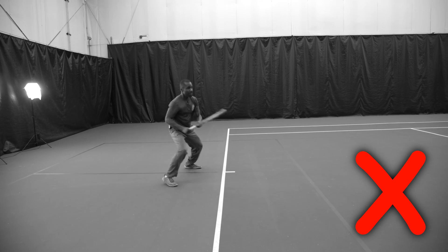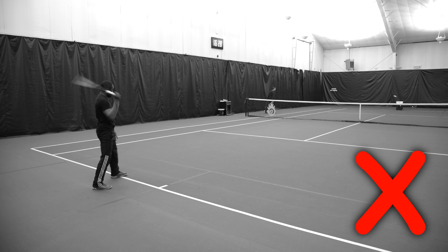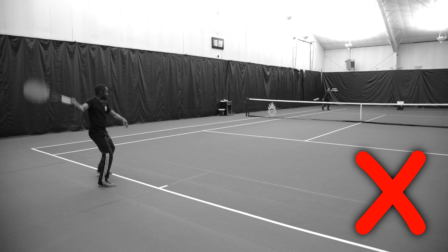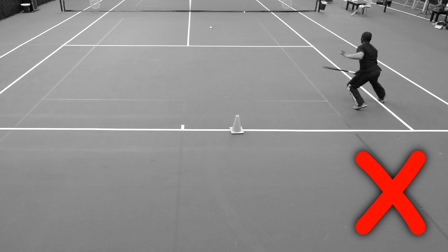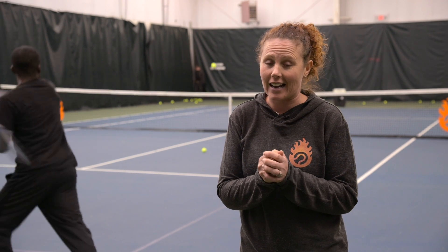Don't have it rapid firing at you a hundred miles per hour. Don't have it skimming just barely over the net and blasting through to you. Don't have it going either a million miles per hour or too high over the net when you're trying to work on your footwork patterns. Use it correctly and it can be one of the best tools that you have for your tennis.